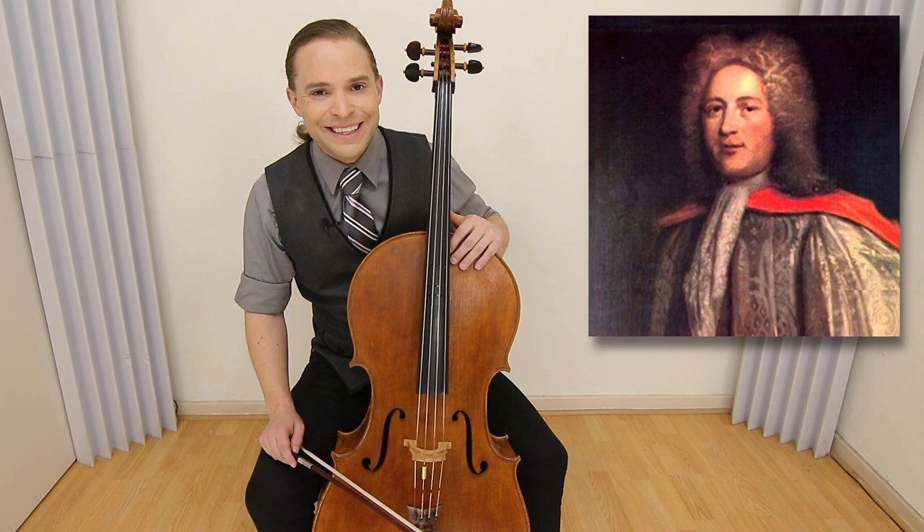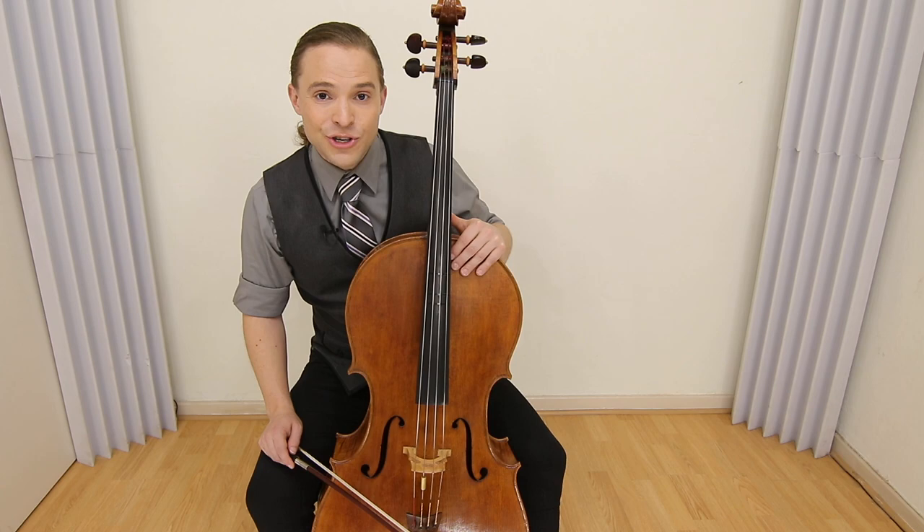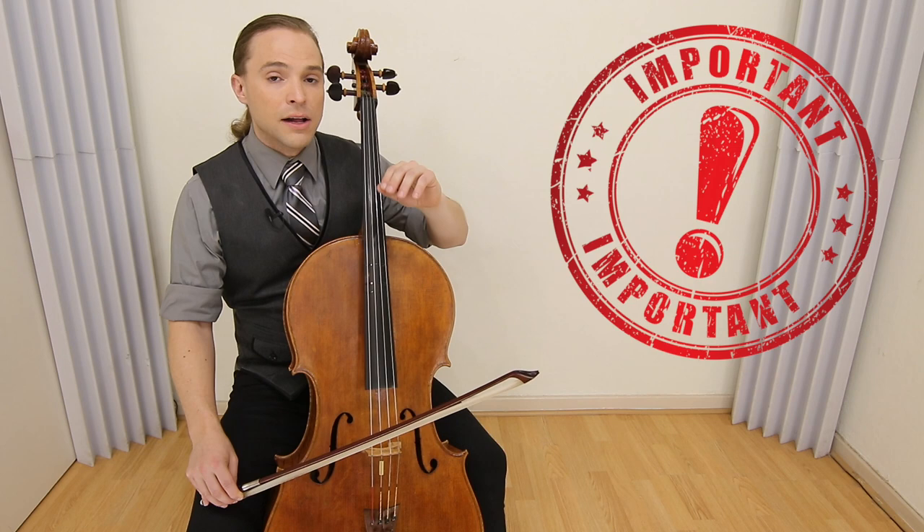This is King Williams March by Jeremiah Clark, and we're just going to get right into this quick lesson on how you can play King Williams March on your cello.